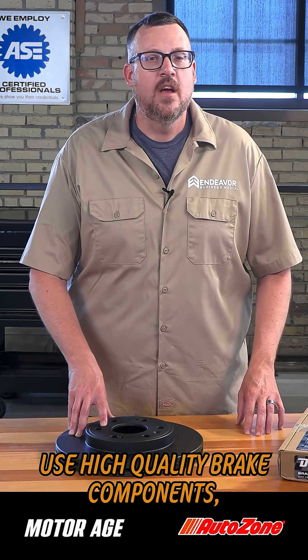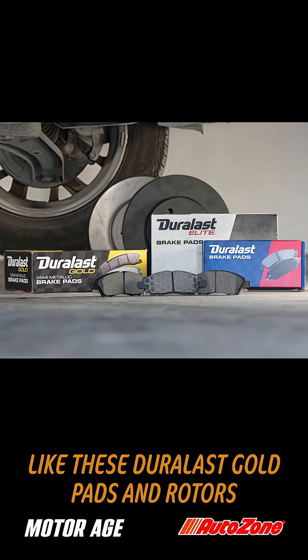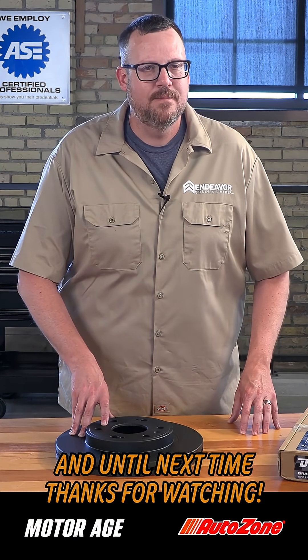And when it comes time to order parts, use high quality brake components like these Duralast Go pads and rotors from AutoZone. I want to thank AutoZone for making this possible, and until next time, thanks for watching.